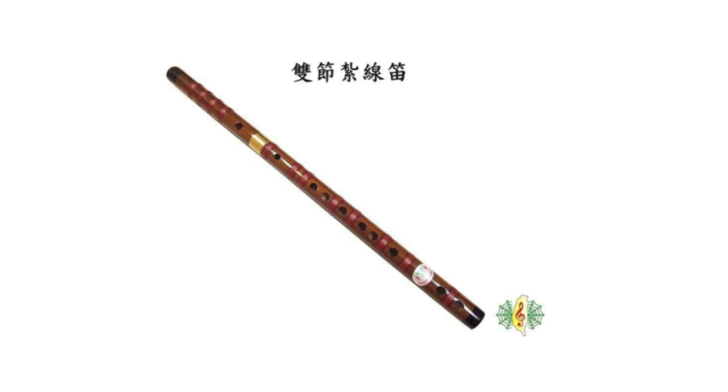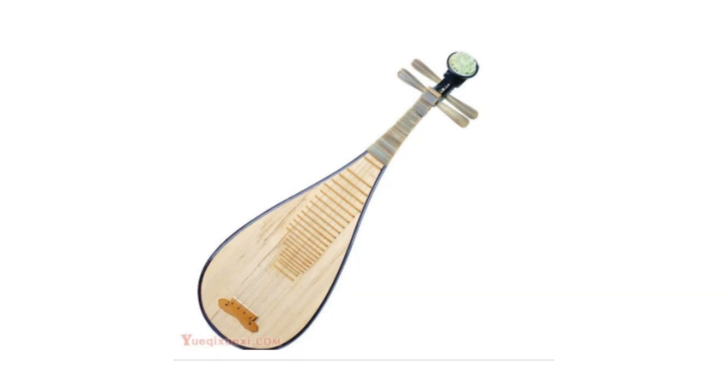There is also a type of bamboo flute that has a reed inside the tube and produces a sharp-edged sound. And the Liu Qin, a Chinese guitar that is played vertically, which takes a lot of skill.